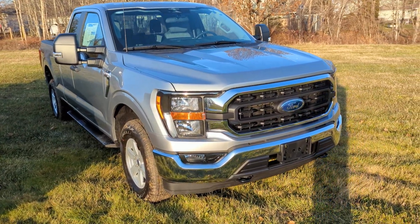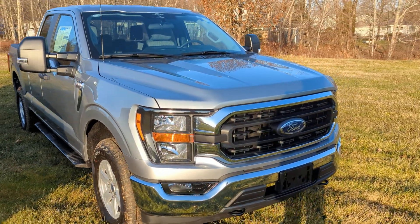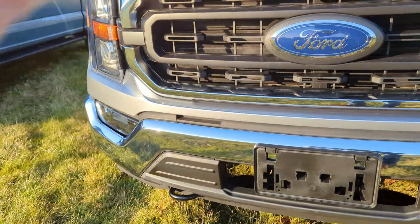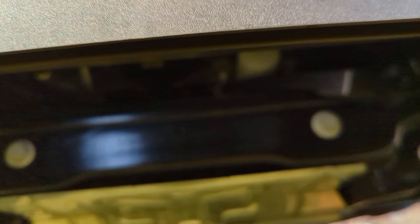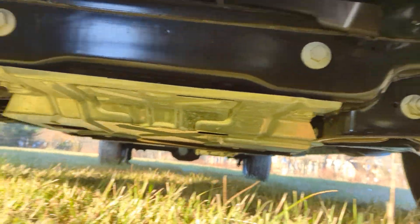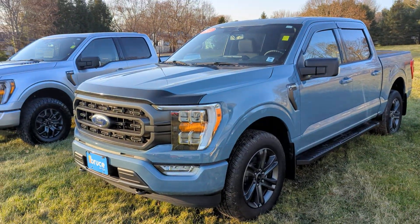What those modes do is modulate the throttle response, the transmission shift modes, and even steering feel and control to give you better control in those situations. You can also optionally upgrade to having a skid plate — there you can see it underneath, protecting the front end.